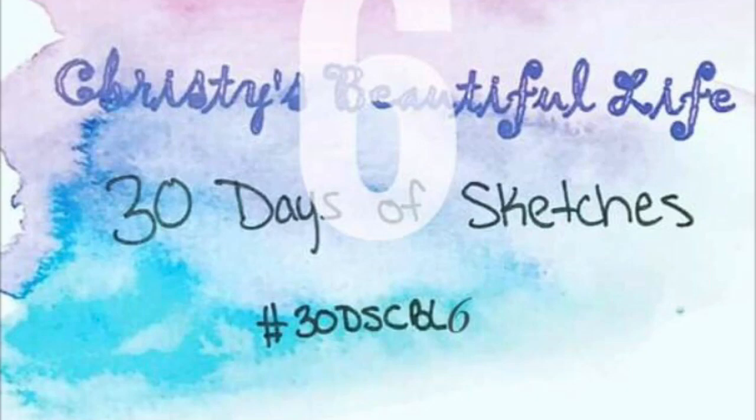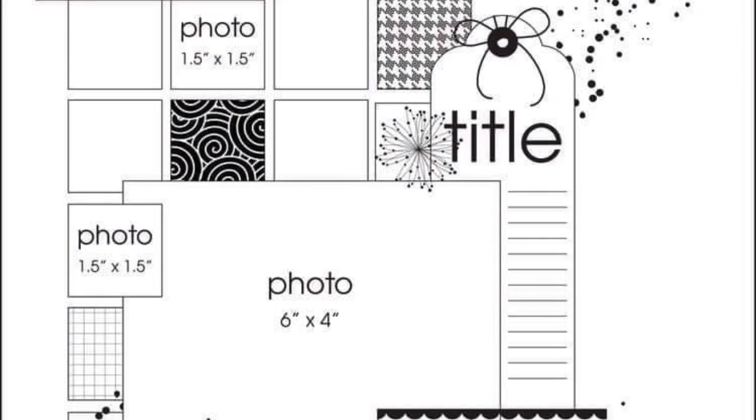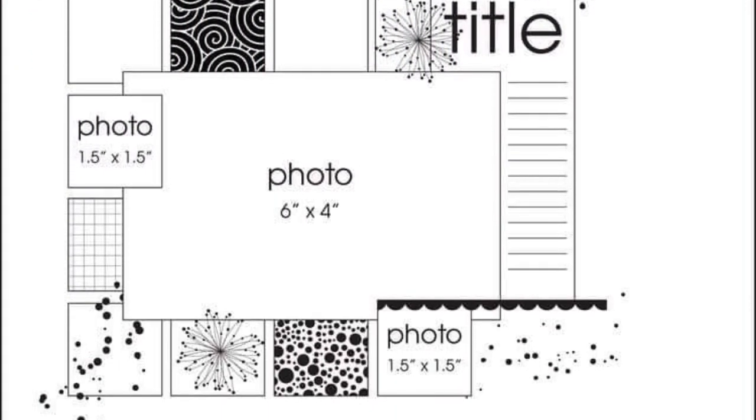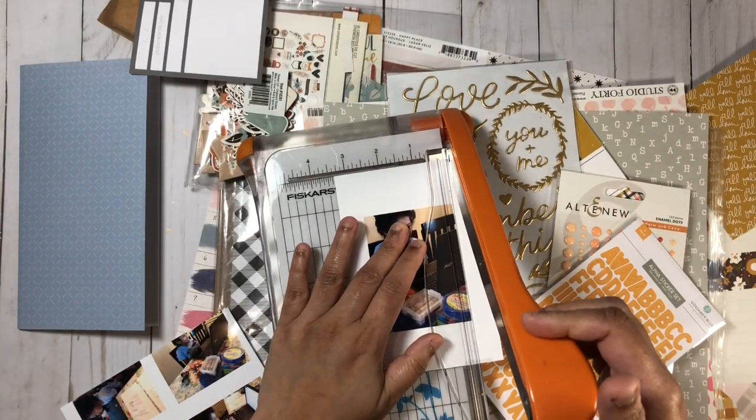Hi everyone, welcome to my channel! Today I'm going to be joining the ladies for Christie's Beautiful Life 30 Days of Sketches hop. I will go ahead and link everyone participating today down in my description box.